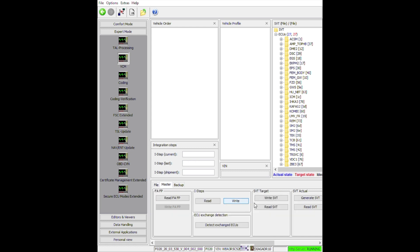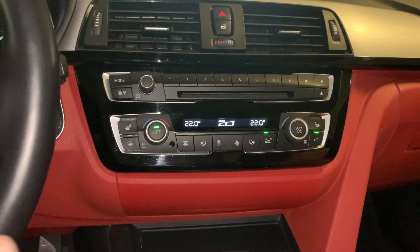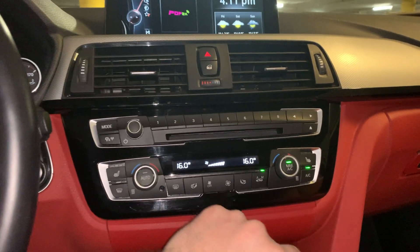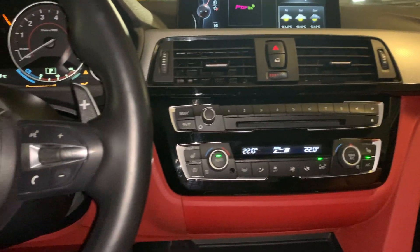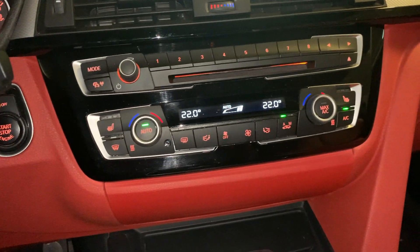Now we can write the SVT, and a couple of warnings will appear — depending on those you should proceed or not. In my case the warnings were: are you sure you want to proceed, which I clicked yes, and are you sure you want to do this, which I also clicked yes. Now that we've sorted everything out, we can see the module is working as it should — we have max AC, all functions are working correctly, we have the manual mode, everything is all right. But if we try to turn on the lights we'll see that everything lights up but the display stays white.